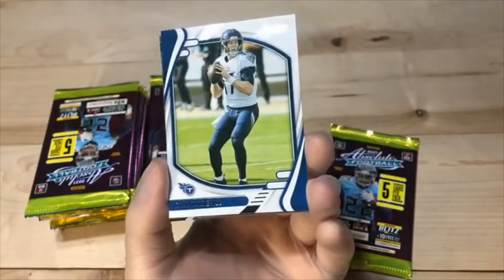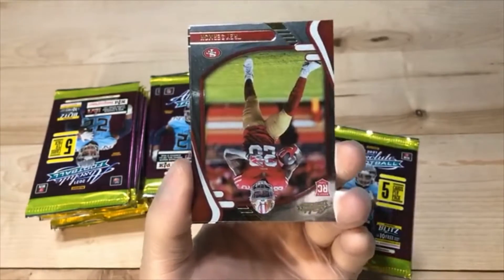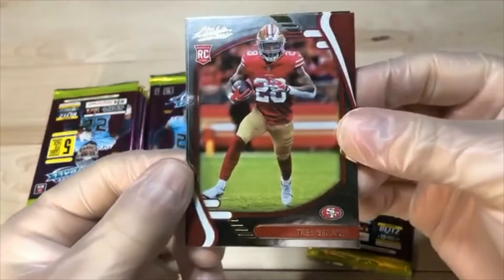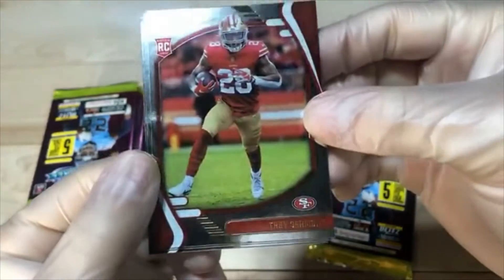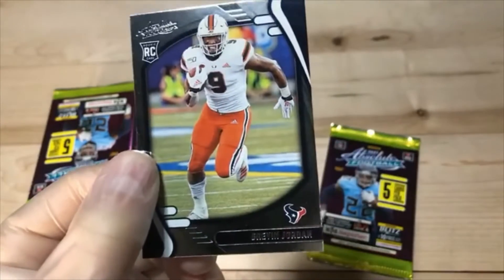We got Teddy. Ryan Tannehill. We're gonna have to try to hit Trey Lance too. Got the parallel Sermon. Elijah Moore. And Brevin Jordan.